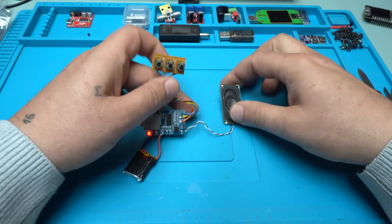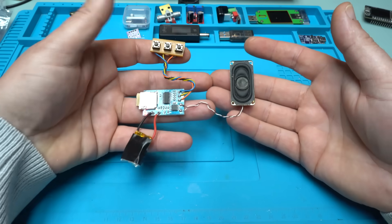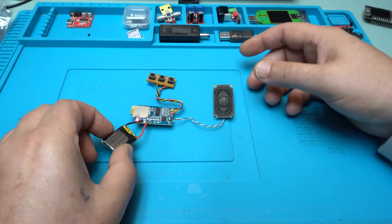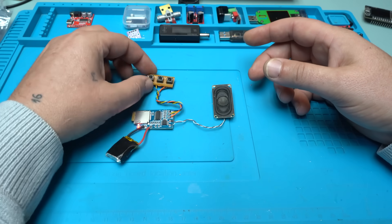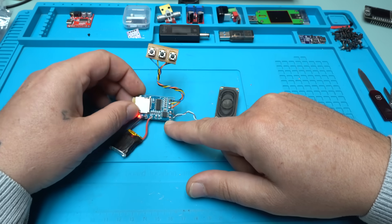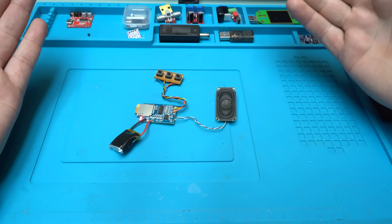As you can see, I've made an MP3 player. I added a lithium battery, three buttons, and a speaker, and using this one-dollar MP3 decoder you can make your own DIY project.